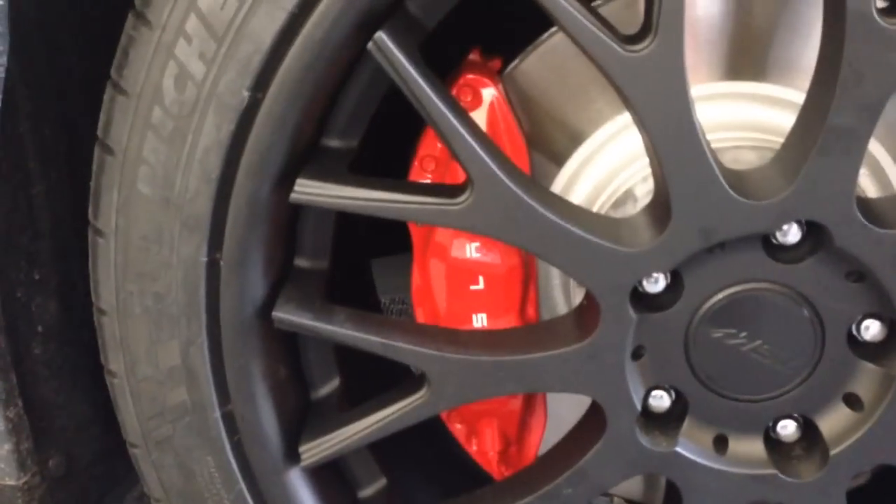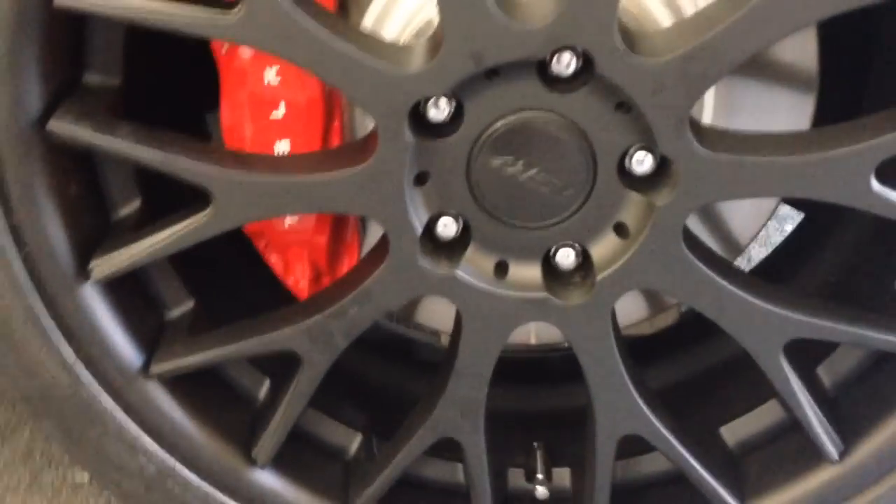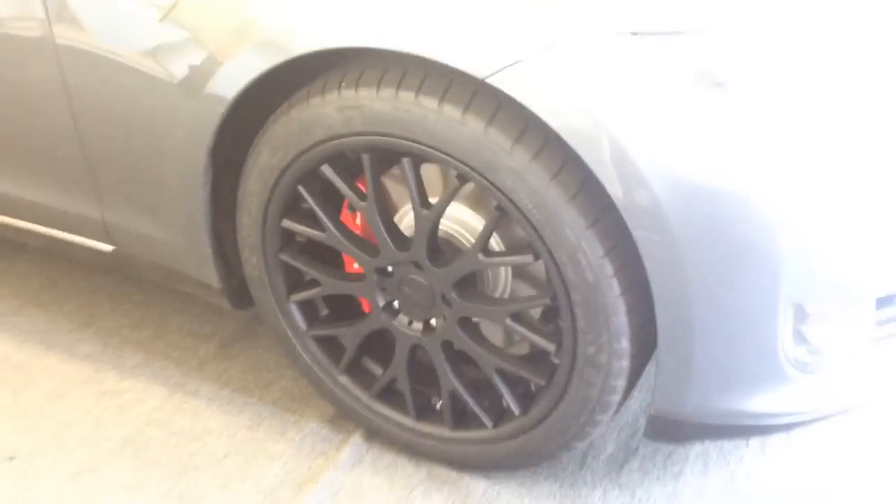We got some brand new rims put on the car — 20s, 255/40/20s, Michelin Pilot Sport 2s already on the car, with that nice red Tesla caliper and the matte black wheel. So we already got the basic start to this car.